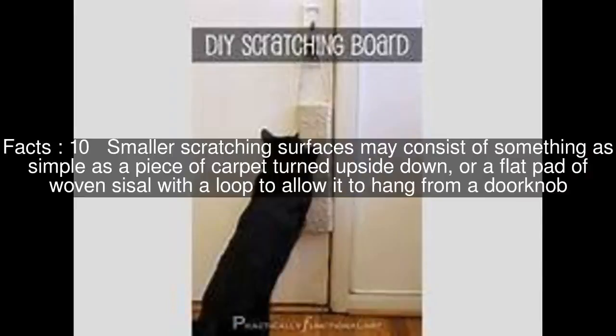Smaller scratching surfaces may consist of something as simple as a piece of carpet turned upside down, or a flat pad of woven sisal with a loop to allow it to hang from a doorknob.